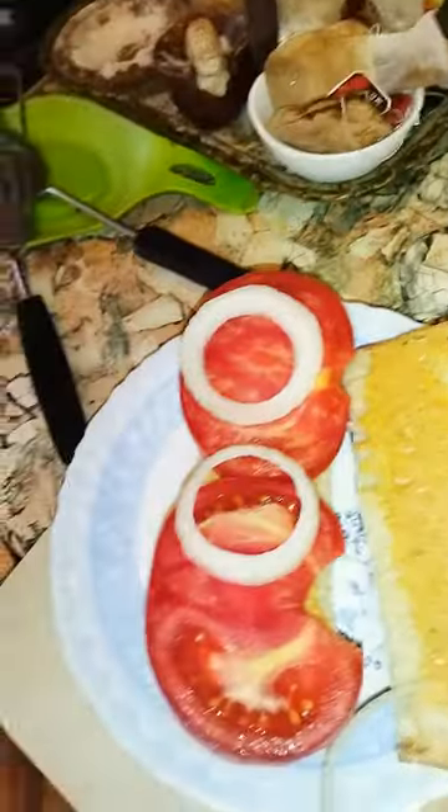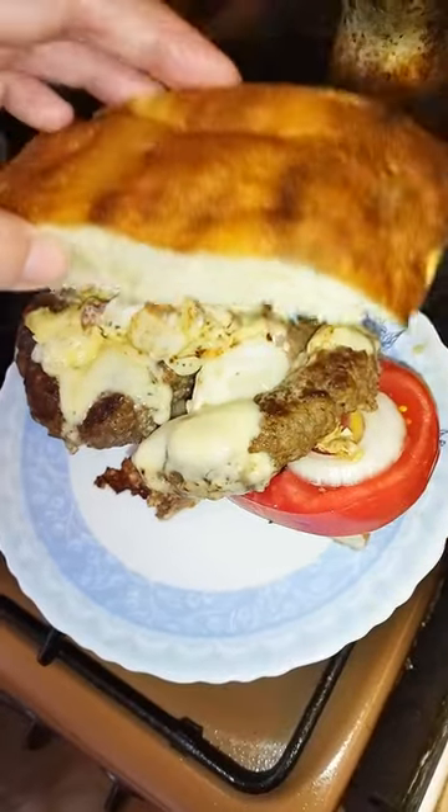Add tomato on the bread, onions on the sandwich. All right, service — now top it up with the bun.